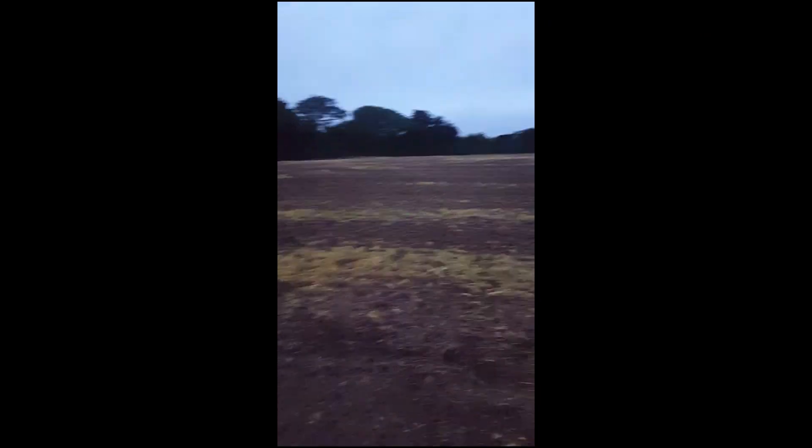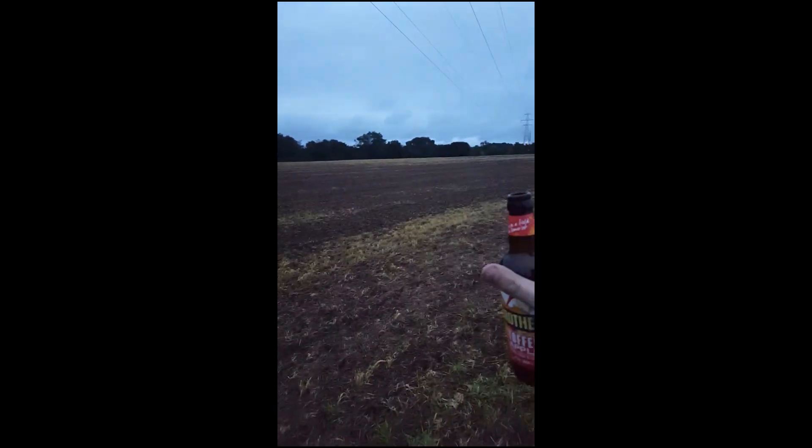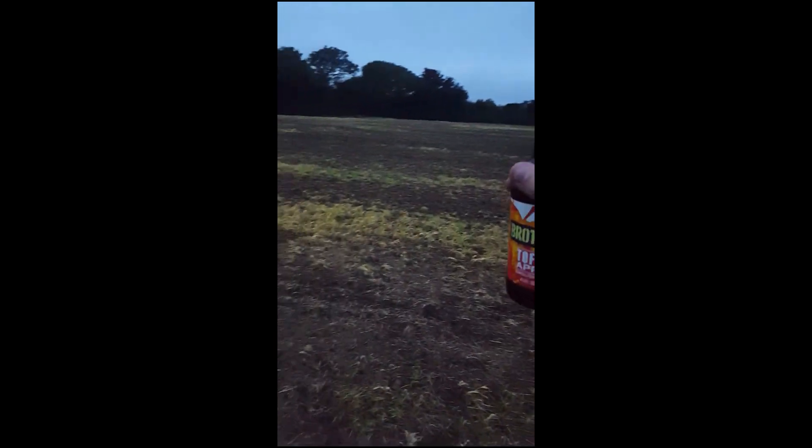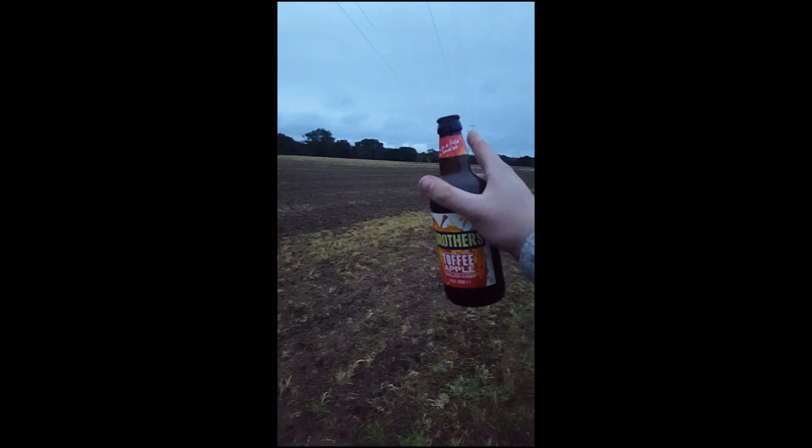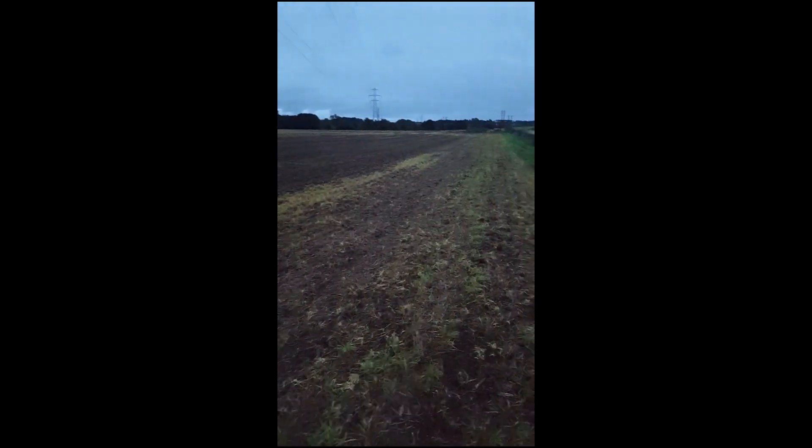Fuck this field! Unless there's silver in here. I ain't that bothered on gold, but I want a lovely Queen Victoria sixpence. Or at the very least, a groat. Please and thank you.